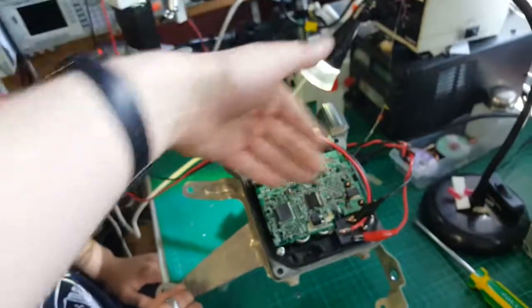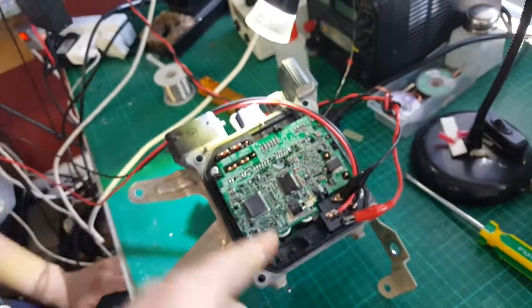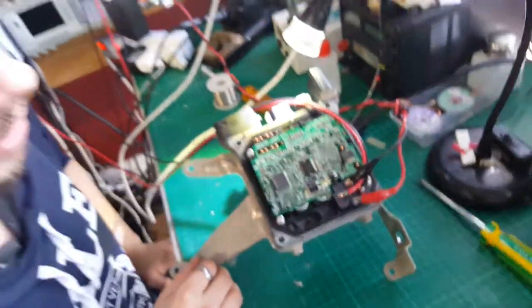And then obviously we're going to power up the relay at 5 volts, because we're back-feeding it through the board. And yeah, it should be all right, it should be sweet.